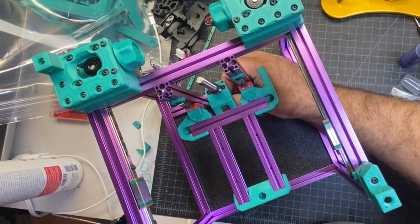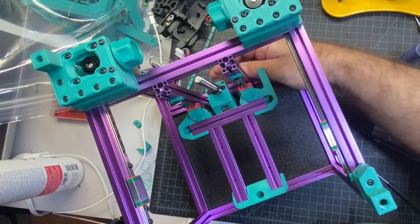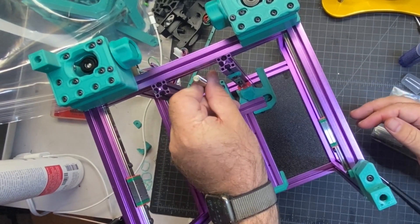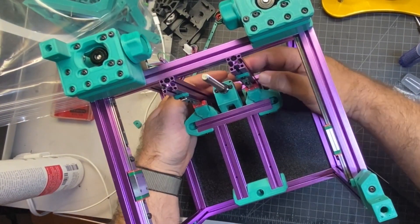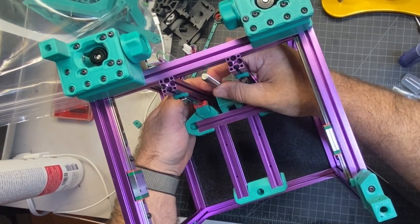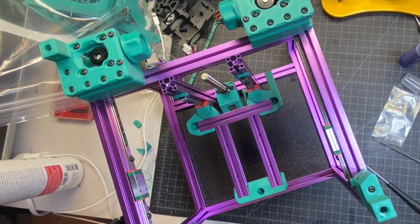I've got it flipped back over and now I'm just testing to make sure everything's moving, and it seems to be moving just fine. So hopefully no Z wobble — but that's kind of hard to tell until you go to print. It's not getting bound up anywhere, so I think we're in good shape.